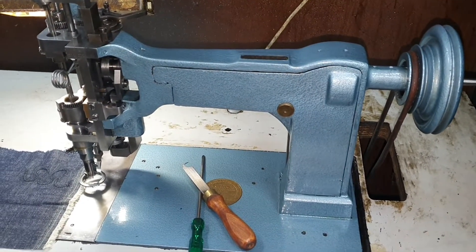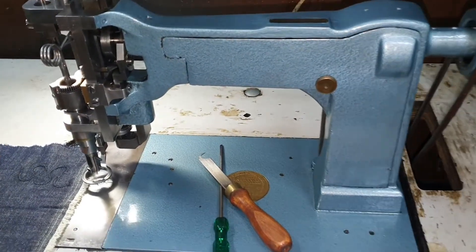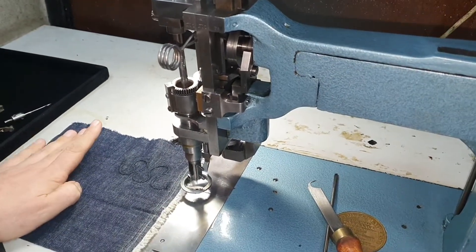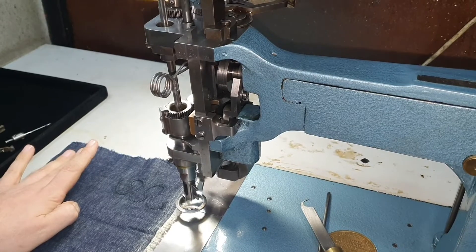Hi and welcome back to my channel. This is part seven of the Corneli FBN, a continuation of the earlier video converting the machine to run with a single needle.